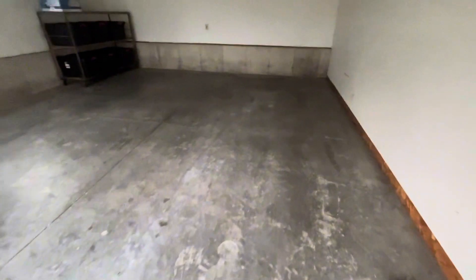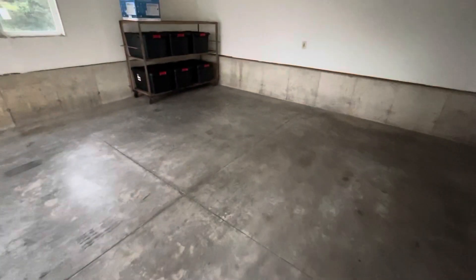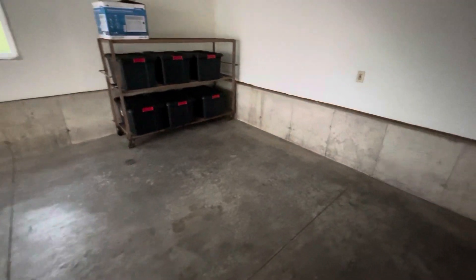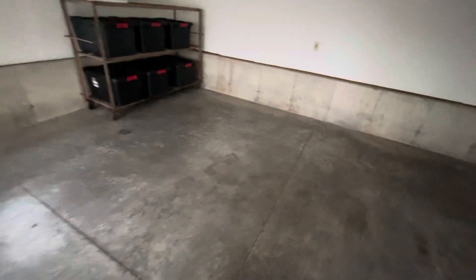Over here in the other garage, it's the same size. I'm not going to do much over here other than storage. You can see I already got some of my totes full of parts in here. This will mostly be storage for projects that I'm not working on, or parking for other vehicles.